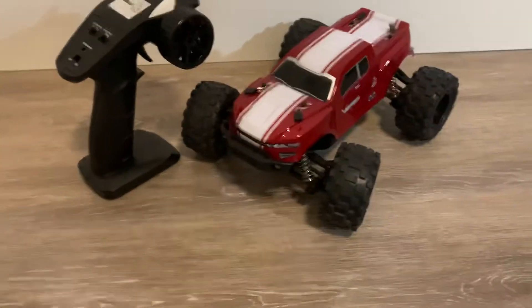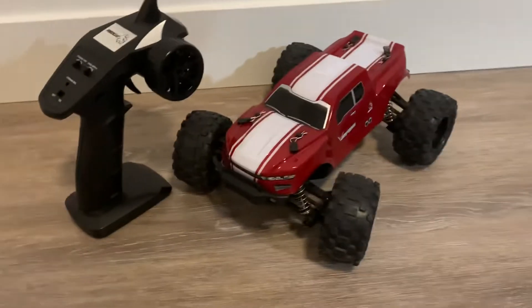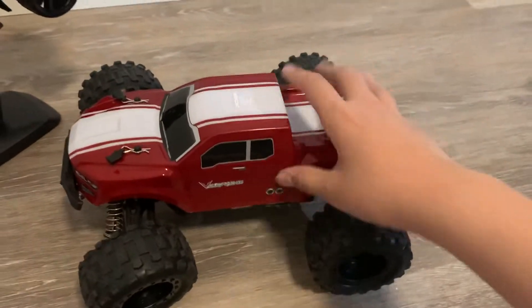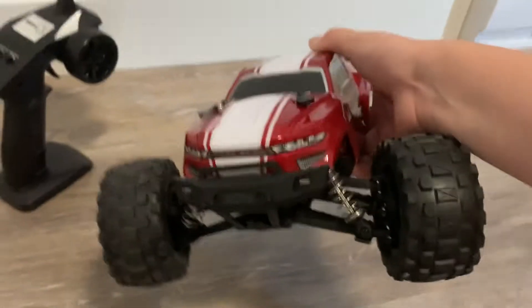Hey guys, welcome back to the video. Today I'll tell you guys how to install a light kit. This is for the Red Cat Volcano 16.